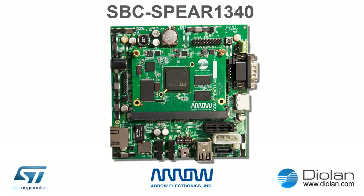If you need a kickstart solution, fast demonstration of your new product, or the expected quantities range from a few pieces up to several hundreds, the Single Board Computer is the best fit. The SBC SPEAR1340 Single Board Computer comes with open source schematics, so you can also use it as a reference design or development kit.